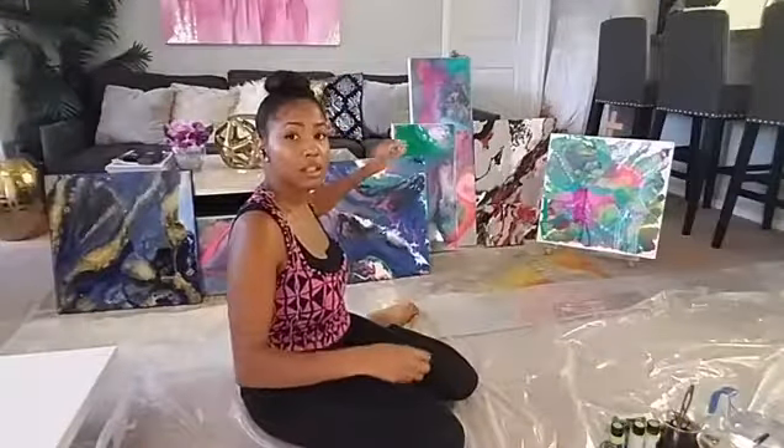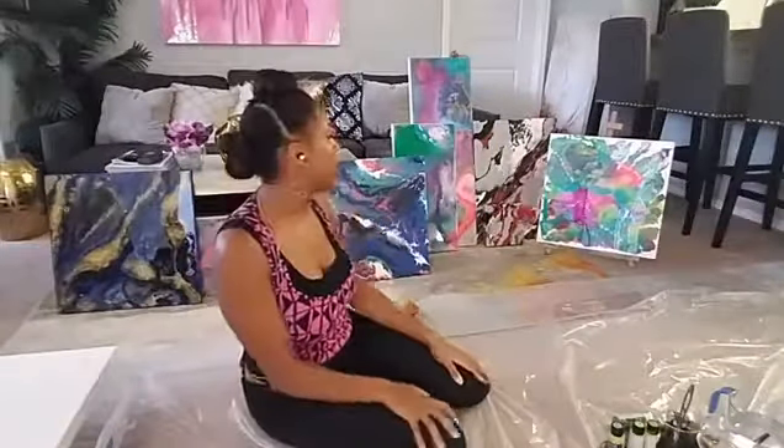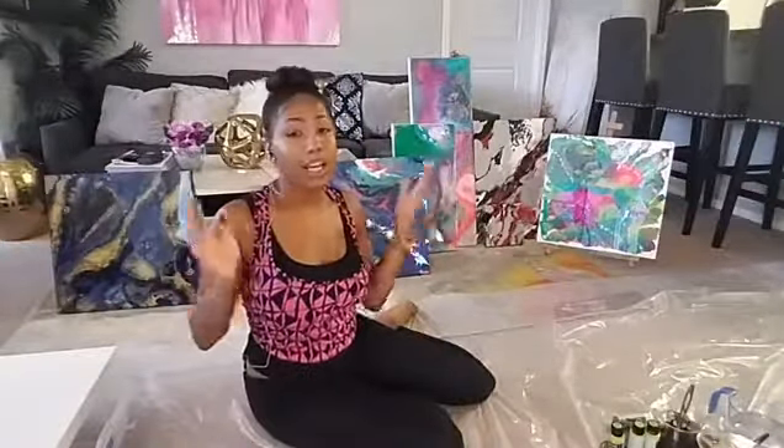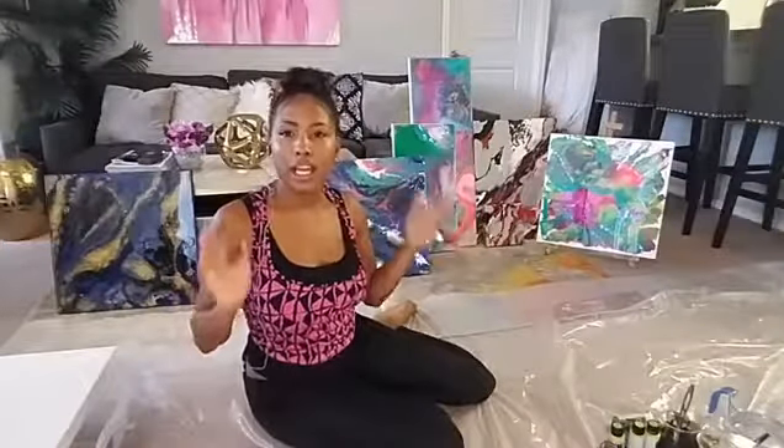All these paintings can be found at qzdesigngallery.com. I am Kia of QZ Design Gallery — most of you already know who I am. If you're just now tuning in, we are doing a DIY tutorial for fluid abstract painting and we're also doing a giveaway today — the painting I create today will be given away.